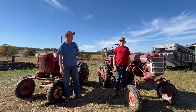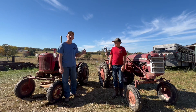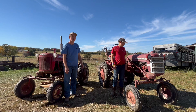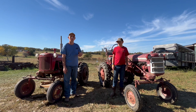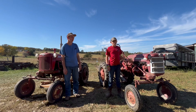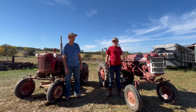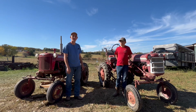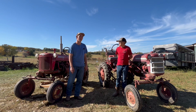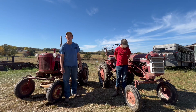The Farmall Cub was the smallest tractor that International Harvester built and was primarily designed for farms with acreage under 40 acres. They were perfect tractors for small farms producing vegetables, poultry, or nursery plants. The Cub had an 8.89 horsepower engine powered by an International C60 engine. It was produced from 1947 to 1964, after which the International Cub came out and was produced up until 1976.